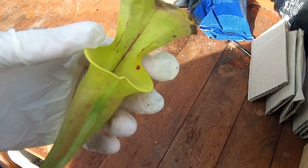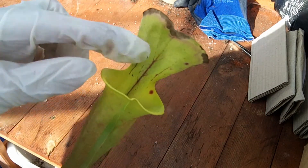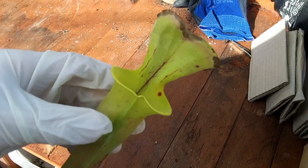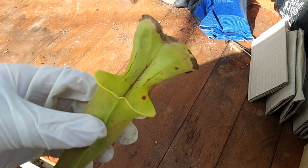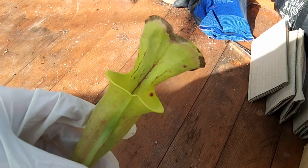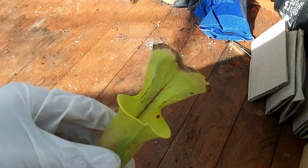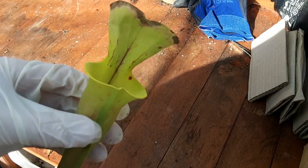That top part there, where I'm rubbing my finger against, is full of nectar — and the nectar is spiked because it has chemicals that are believed to actually make insects drunk. So a combination of nectar that tastes good and makes insects drunk, plus downward-pointing hairs, plus a very slippery surface because of the nectar, makes it quite an efficient death trap. That's why this plant is so very efficient at what it does.